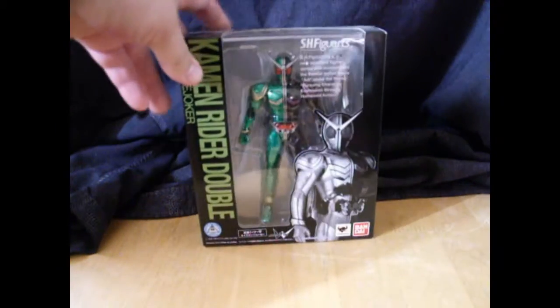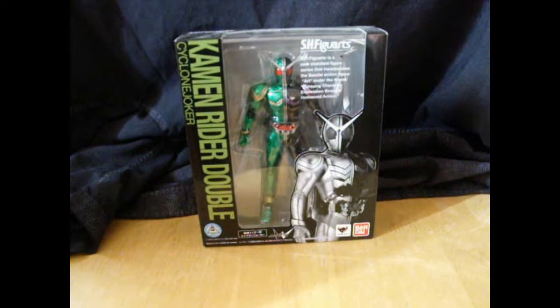How's it going, YouTube? Finishing up my look at my SH Figuarts collection at the moment. Completely out of left field, we have Kamen Rider Double, from the show of the same name.